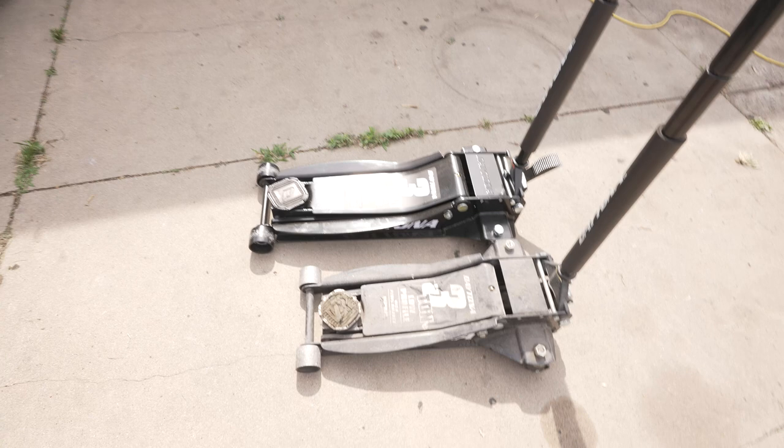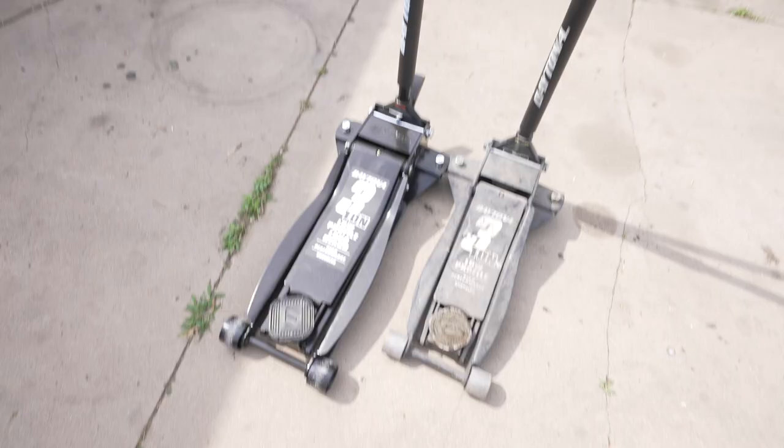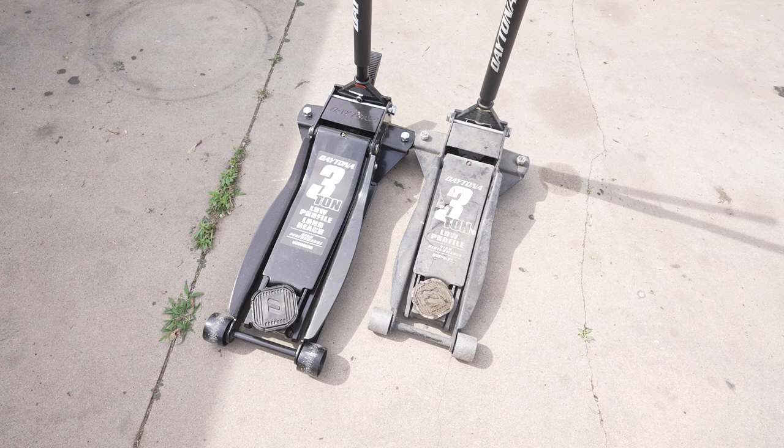Now I haven't tried this yet. I was about to try it and jack it up, but I thought let's test these out and see if this long-reach one is the jack that I need — a little bit late after already buying it.